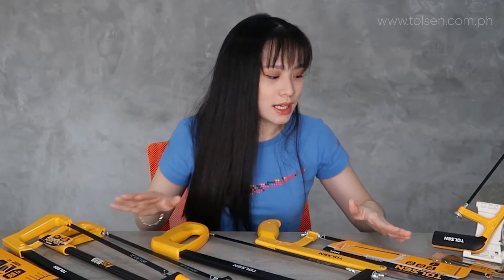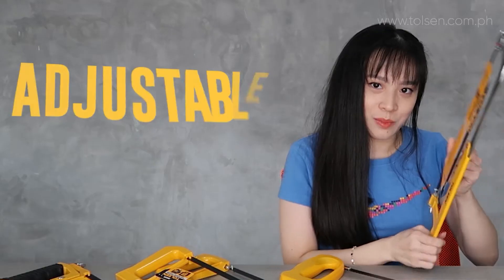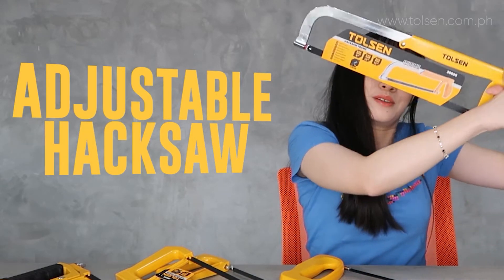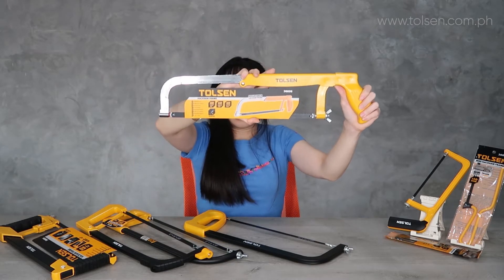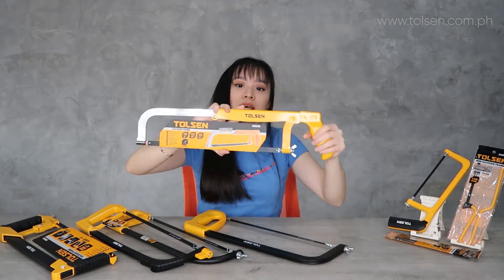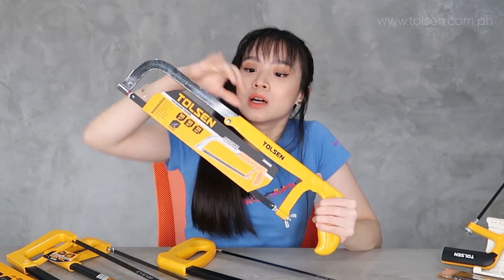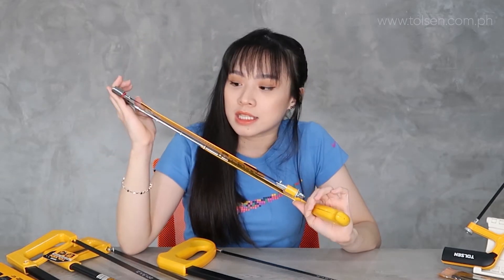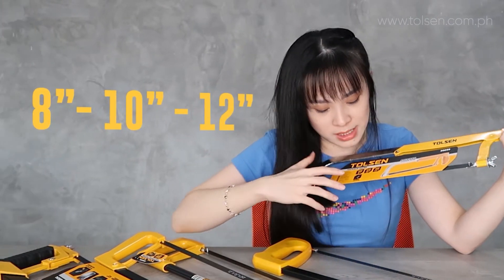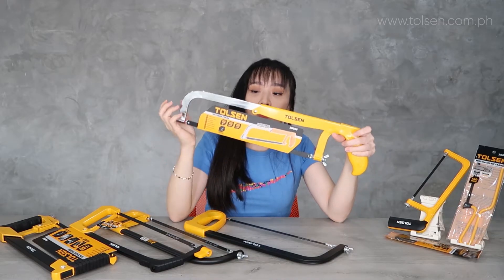All the blades have a black finish, so don't worry. Next is the adjustable hacksaw frame. This is pure metal — the frame, the body, everything is metal. It's called adjustable because you can adjust the size — you can make it longer or shorter. The sizes are written on it, and it comes with one blade included.